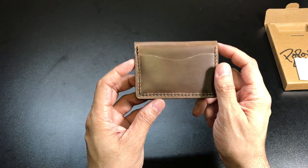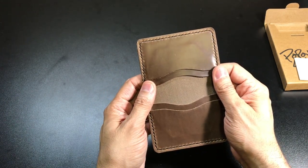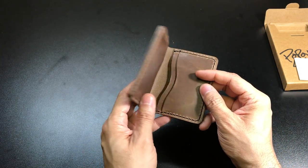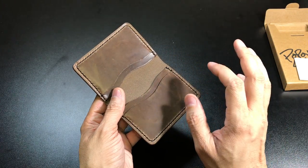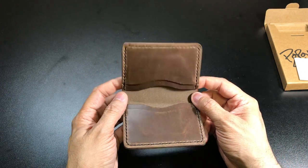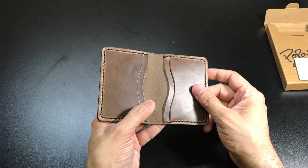So again, this is a five card leather wallet, but you can actually store two or even more cards per each of these slots. As it is, if you want to put one card in each slot it will very well hold five cards, IDs, business cards, cash, or anything like that. But you can actually put a couple more cards if you use more than just the five.